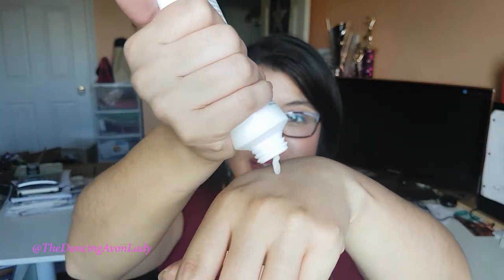It does thin it out a little bit, but not in the sense that the quality of the hand cream diminishes. It just thins it so it makes it a little bit easier to apply. So you put a little bit of the hand cream on like this. I just use a little bit — and this one is super, super thick. It's a really nice hand cream, super moisturizing.